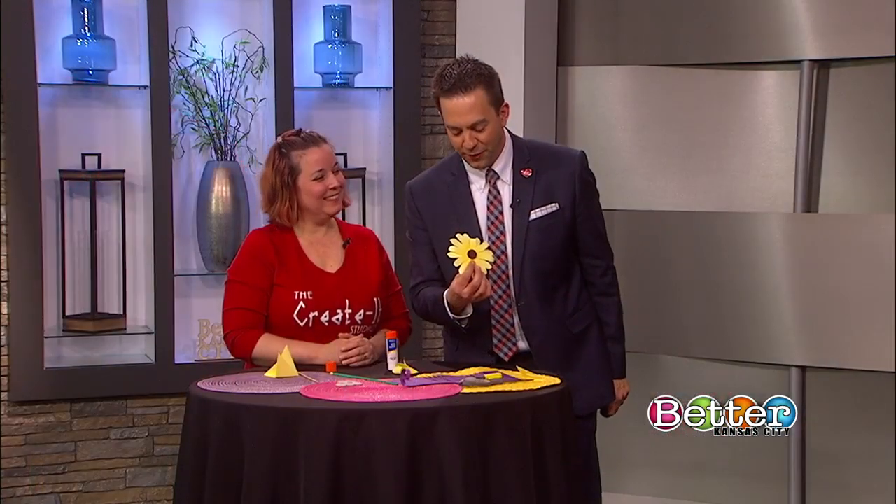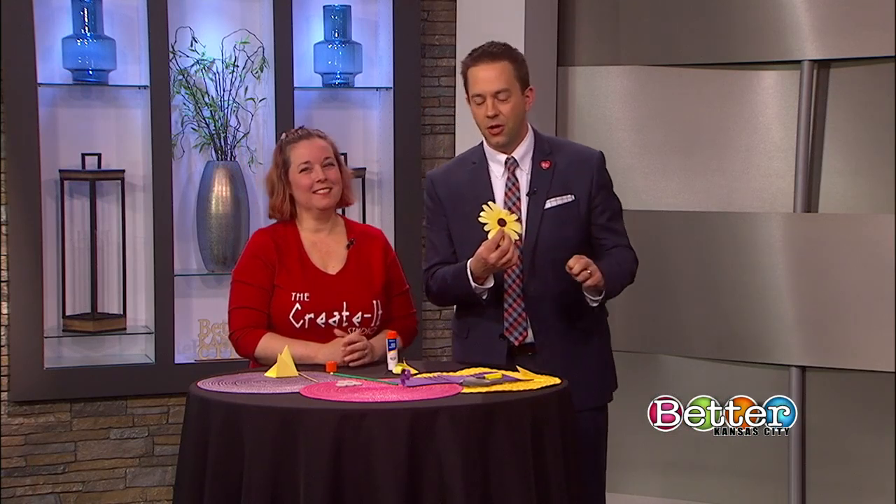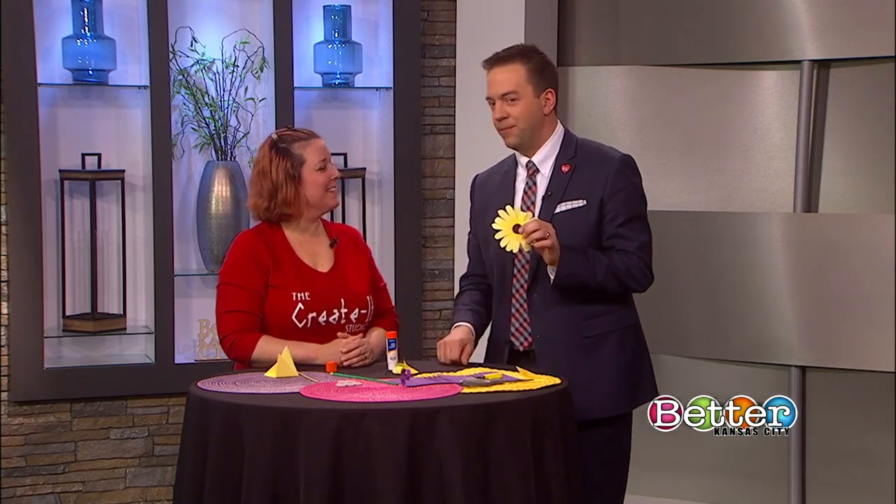Fantastic little fun project. We appreciate you being here. For more, you can check out Create-It Studio online. Thank you so much, Tracy. Thank you.